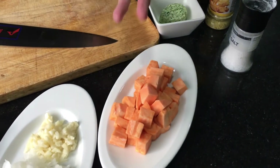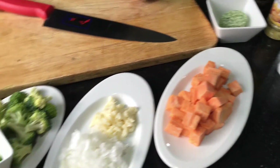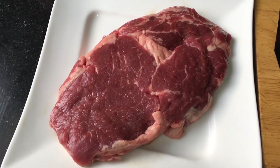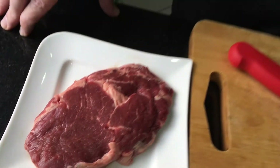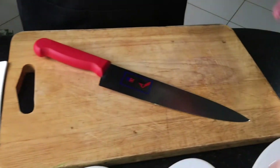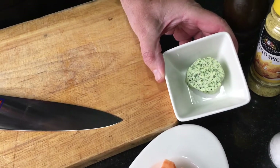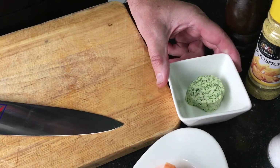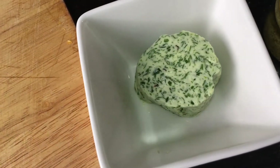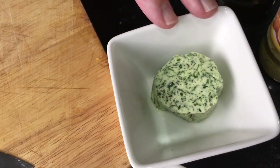And here I have the star of the plate - my rib eye steak. I will just season it with salt and pepper and finish it off at the end with a little herb butter - garlic and herb butter which I made the other day. It's just a little bit of mint, a little bit of coriander, a lot of parsley, garlic and butter.